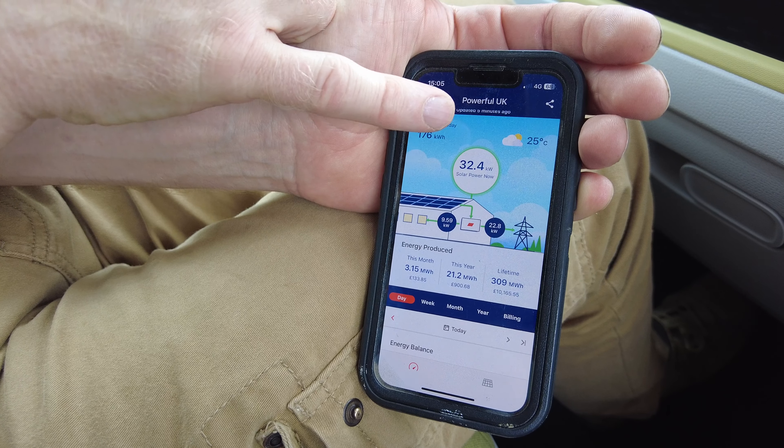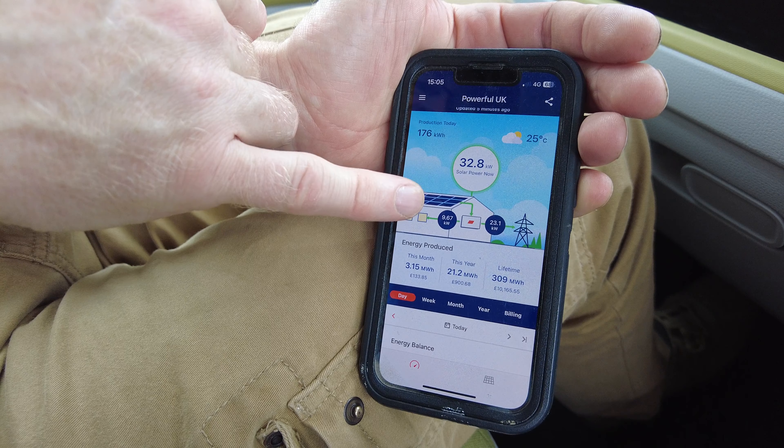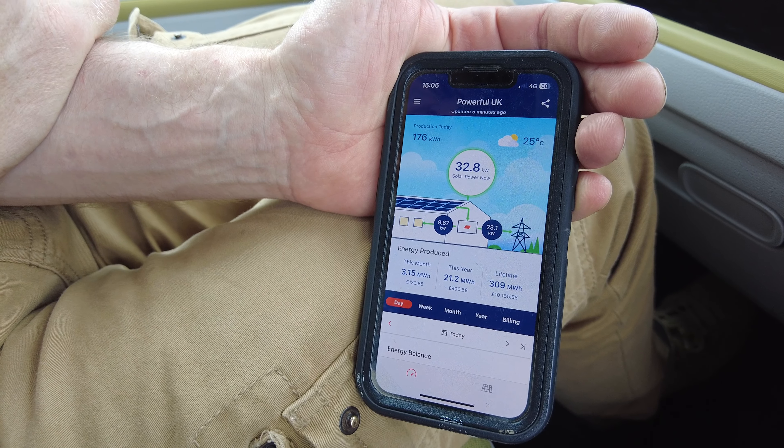If I stop charging and refresh — it's still 1.3. SolarEdge now shows 31 kilowatts generating, only 9 kilowatts used with the charger off, exporting 23 kilowatts. So there's a problem — the Harvey remote sensor isn't talking to the Zappy. The distance might be an issue or some Wi-Fi interference, but why is it blindly reporting 1.3 kilowatts rather than flagging lost communication?